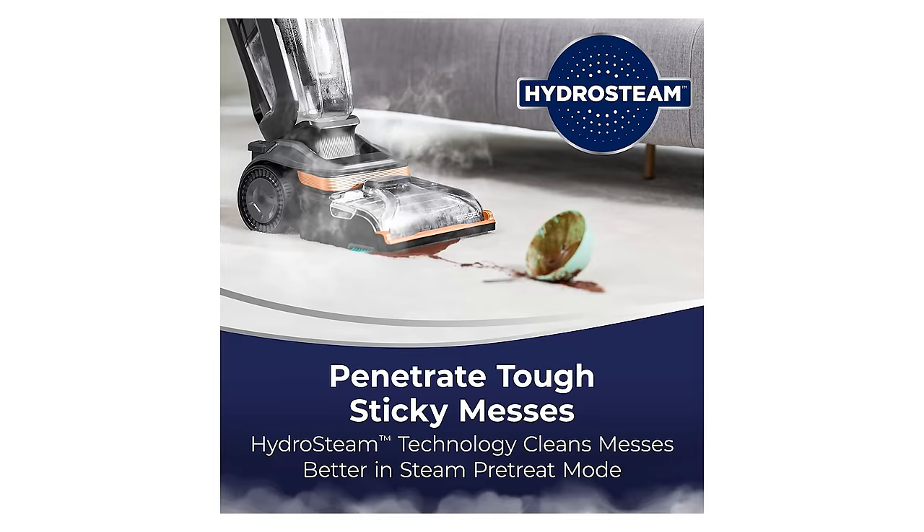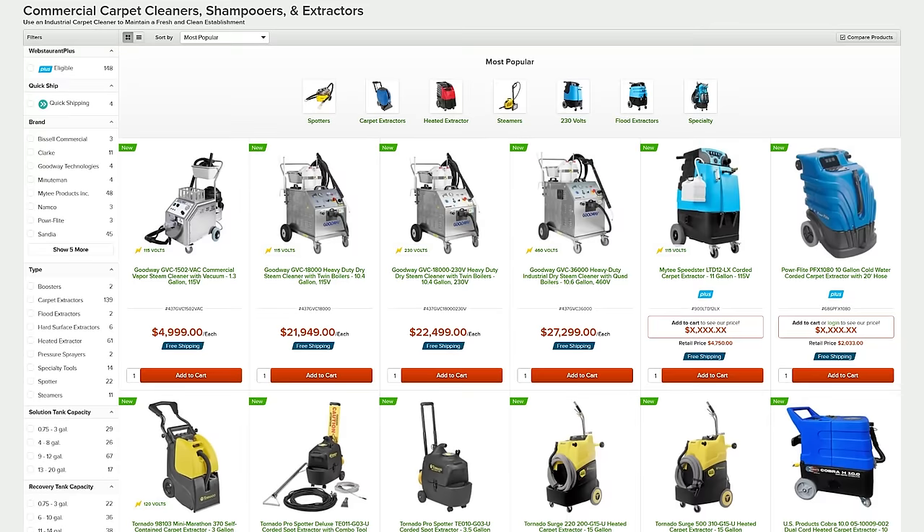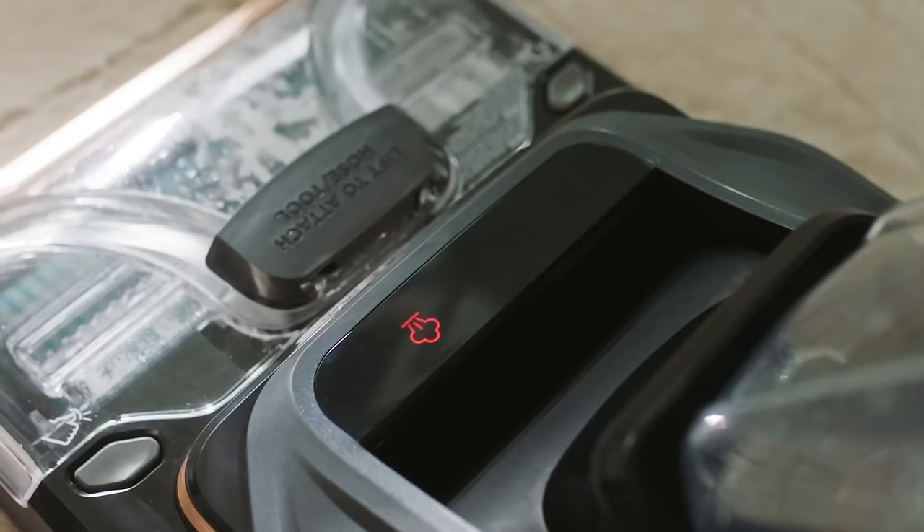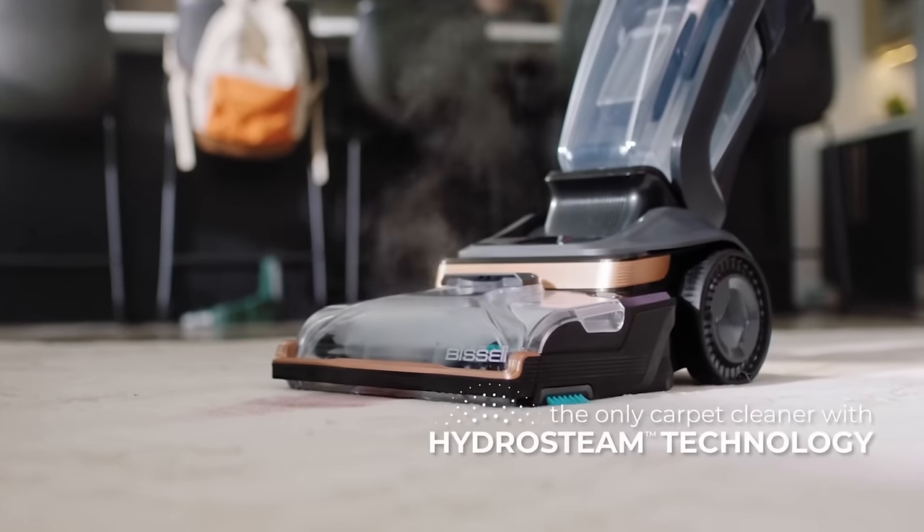Starting with the features, the big story here is the new steam function. Steam has been used with professional carpet cleaners for a long time, but until now, steam has not been available on consumer carpet cleaners like this.